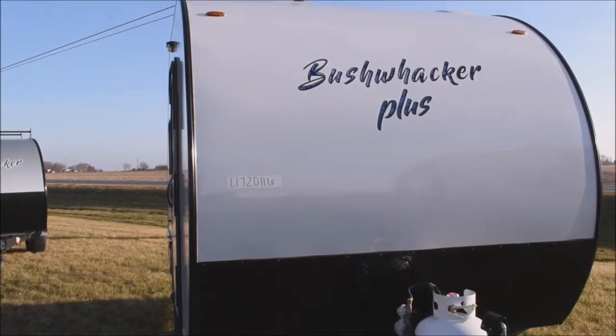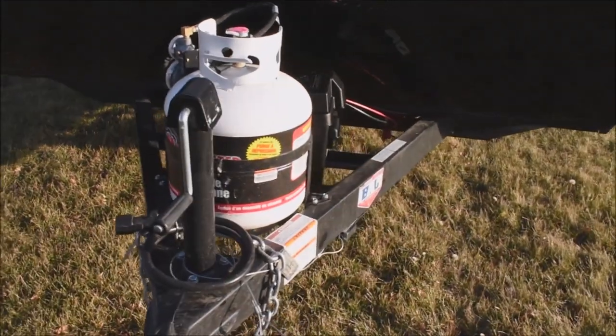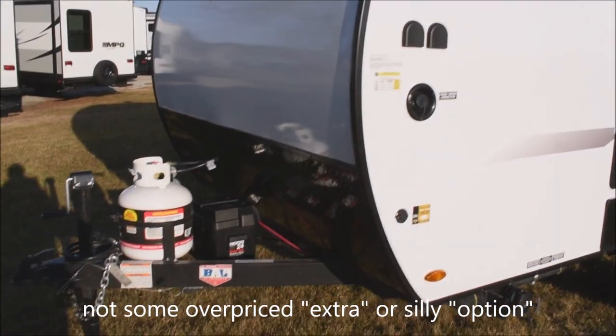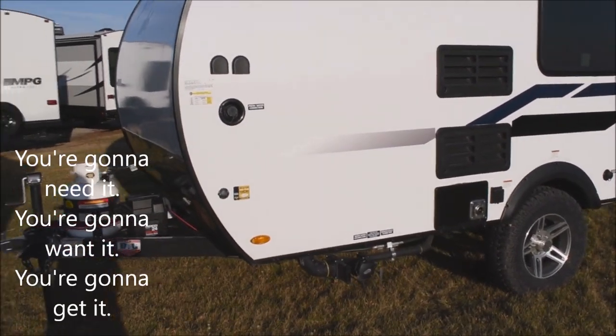We've got the swept front, aerodynamic front. Here you've got your single 20-pound LP tank with the regulator all included, and there's your cranked-down tongue jack. The battery in the box is included with the sale of the unit — it's not an option or overpriced extra. It's part of the sale. You're going to need it, you're going to want it, you're going to get it.